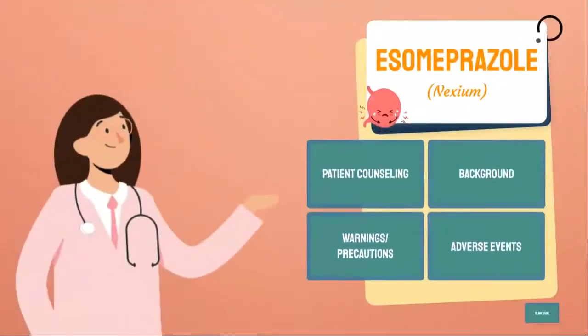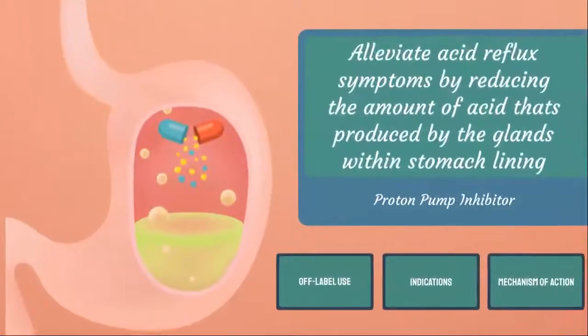Now we'll go into more detail about this medication. Esomeprazole is a PPI, or proton pump inhibitor. This class of medications can cause profound and prolonged reduction of stomach acid production. Esomeprazole suppresses gastric acid secretion by specific inhibition of hydrogen and potassium ATPase in the gastric parietal cell. By acting specifically on the proton pump, esomeprazole blocks the final step in acid production, thus reducing gastric acidity. This effect is dose-related, up to a daily dose of 20–40 mg, and leads to inhibition of gastric acid secretion.